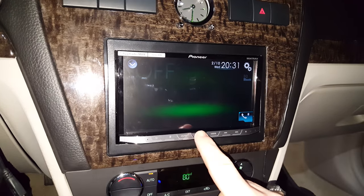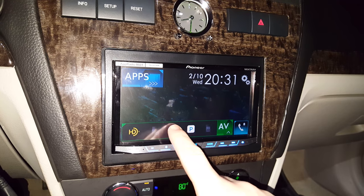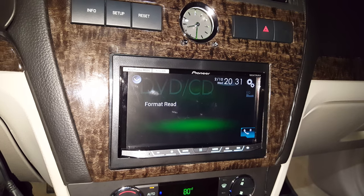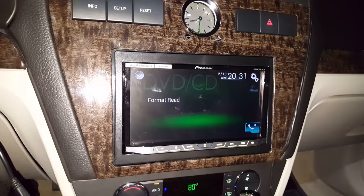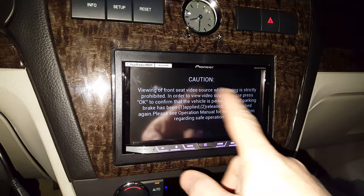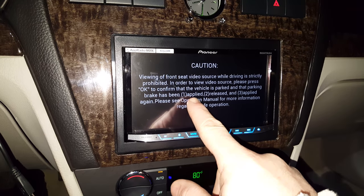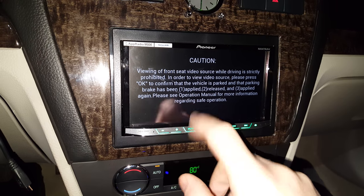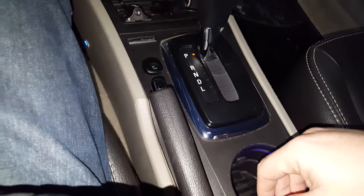So let me go ahead and turn this on for you. It's on. Go ahead and go to disk — it takes a second to read the disk. Now you can see it's saying caution, viewing the front seat, blah blah blah. It gives you directions right here: one, apply; two, release; three, apply again. Now, as you can see, no video. Parking brake is off. Let me go ahead and set the parking brake. Doesn't make a difference, as you can see.